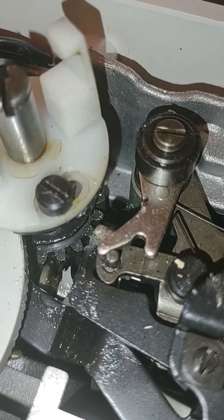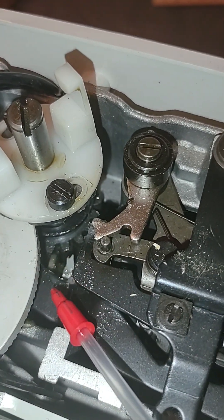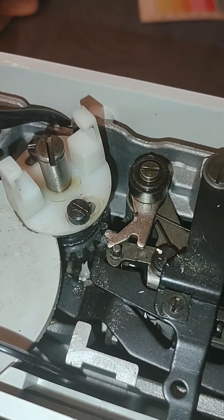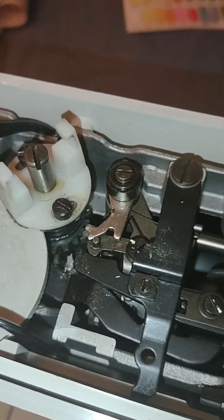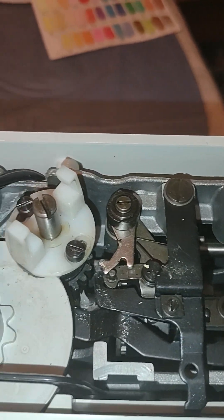You can see the gear in there — that is where your gear grease goes, right in there. You want to chip off any old gear grease and put in the fresh new Tri-Flow synthetic gear grease in order to make that work properly.